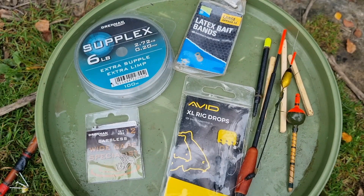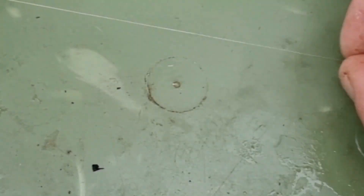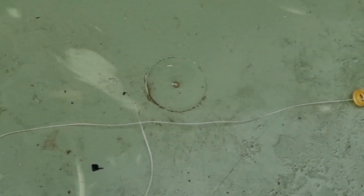I start off with six pound mainline, size 12 hooks, latex bait bands, a selection of floats that I've begged, borrowed, found or made, and then some form of shot. I've used traditional shot, tungsten putty, plasticine, olivettes, even balls of clay, but at the moment I'm using these tungsten beads and they're brilliant.